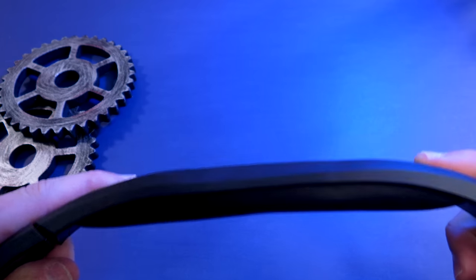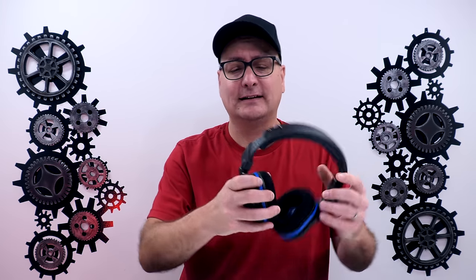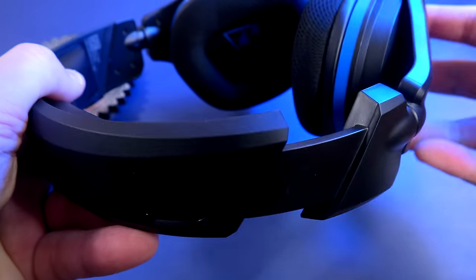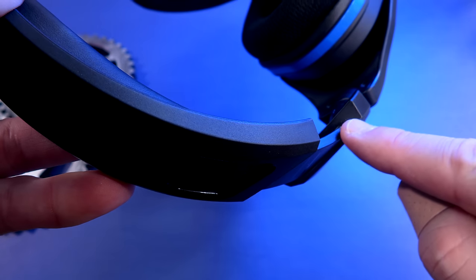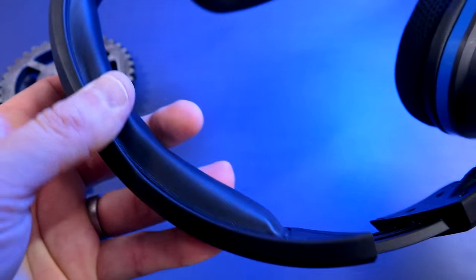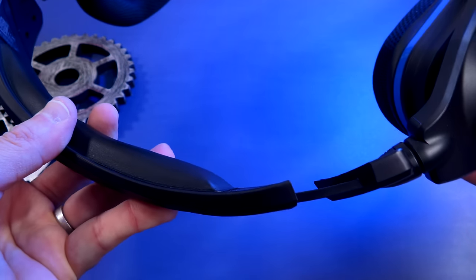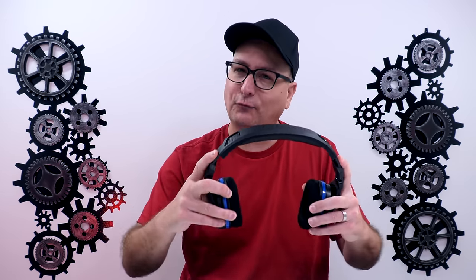You hear it creaking a little bit because I'm really twisting it hard, but you don't have to worry about that headband. There is one thing that does worry me though: as far as the plastic adjustment piece that comes out and attaches right to the arm of the ear cup, it's just a piece of plastic attached there. That's where I feel like we're getting a stress point — right before the ear cup, where it's one piece from the plastic into that little connecting piece. I feel like over time, we might get a little bit of stress and wear right there.